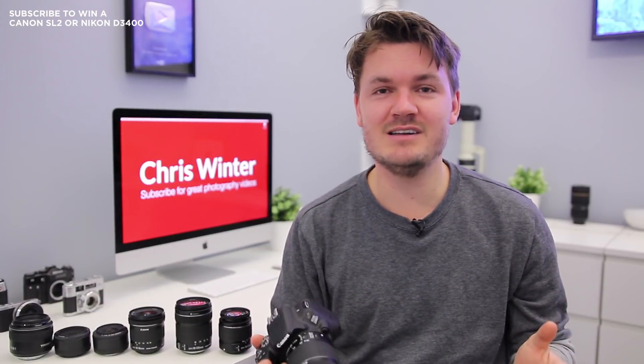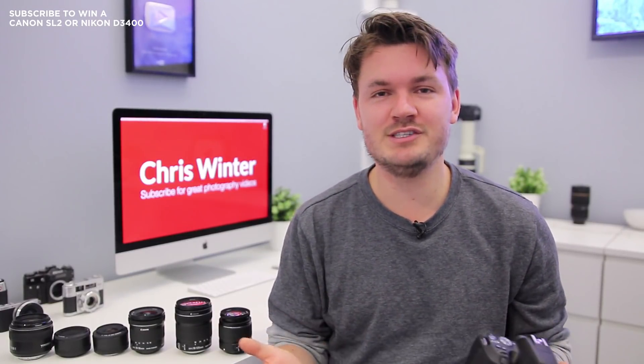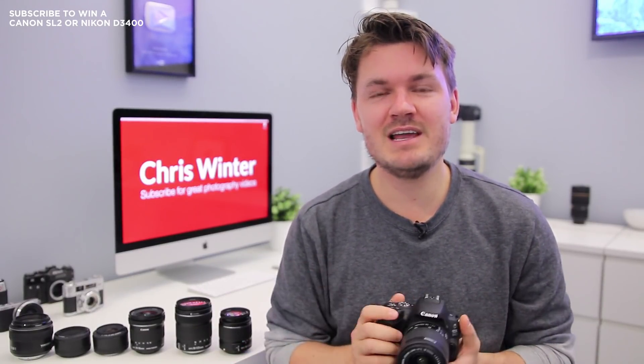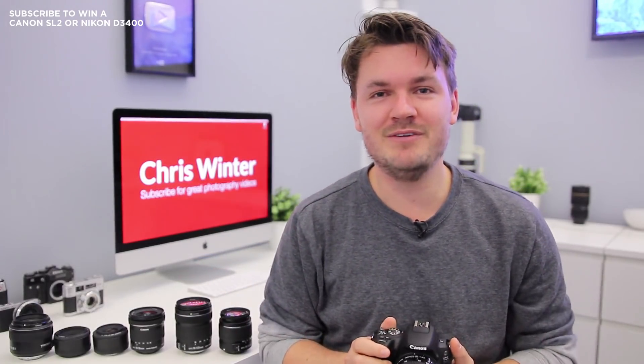One of the best things about having a DSLR is that you can actually change the lenses. This is different compared to cameras like point-and-shoots and compact cameras because they have their lenses built in. So to my right here I've got a number of different lenses that I think might be good for you.